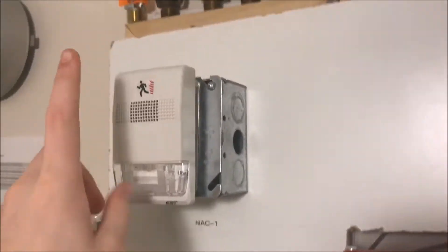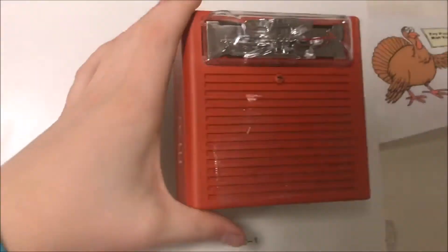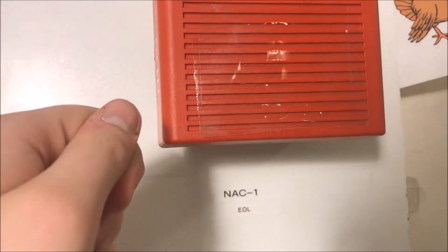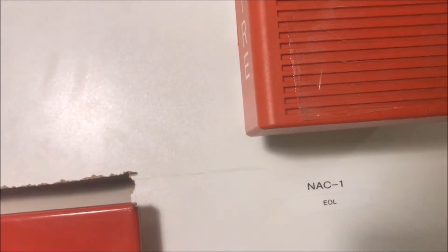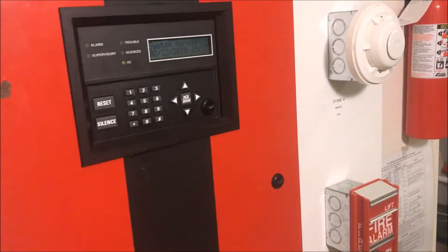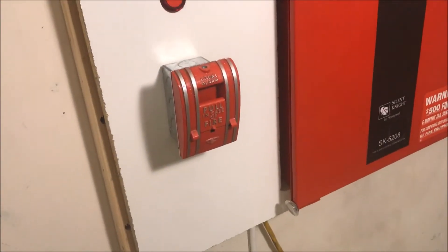Same heat detector, same smoke detector. We've got my EST Genesis up here, and then my Wheelock — yes, I know there is tape on it, but I actually peeled it off most of the way so it's actually pretty loud. I don't even know why it's still on there, but why not. Same test switch and of course same panel. So let's pull the SPO.